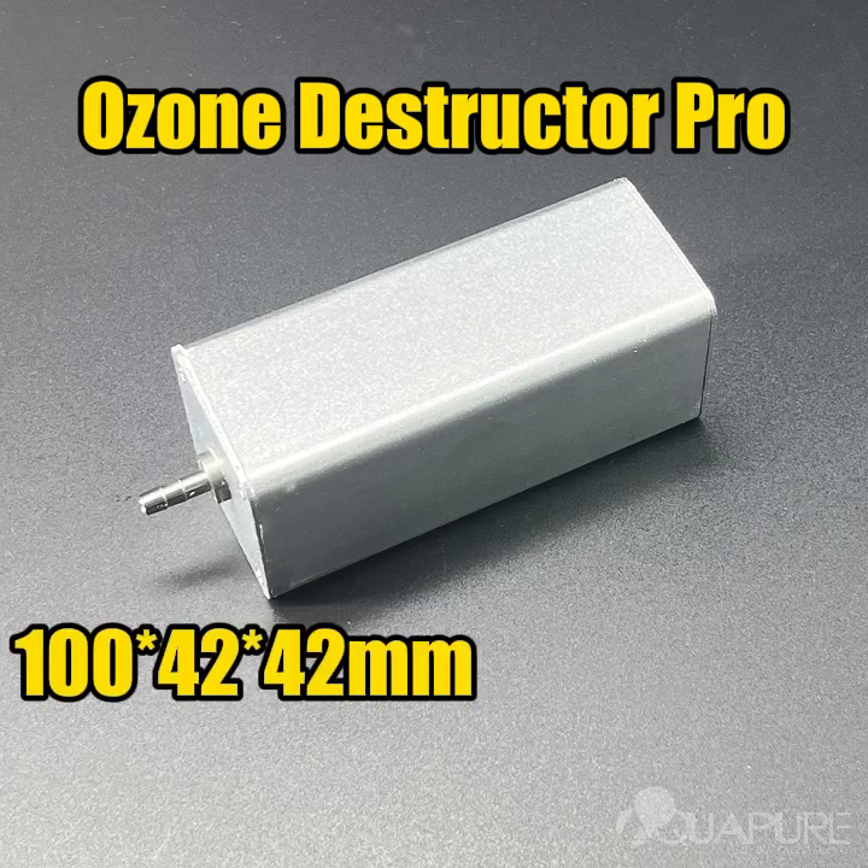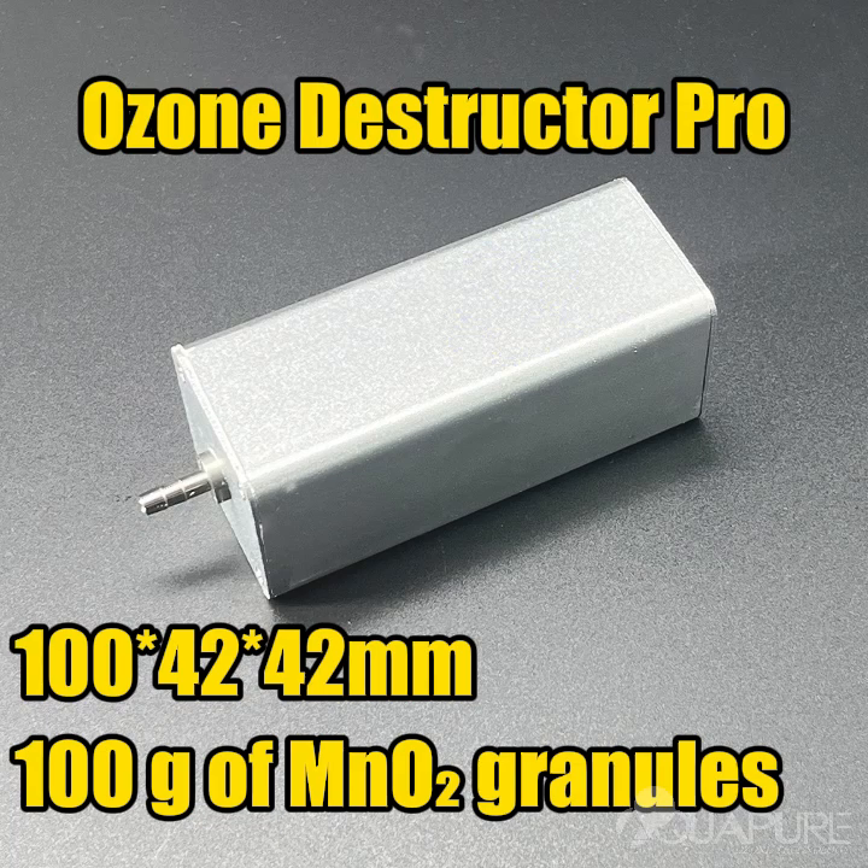Compact size: 100 mm in length, 42 mm in width, and 42 mm in height. Packed with 100 grams of high-density manganese dioxide granules for maximum performance.